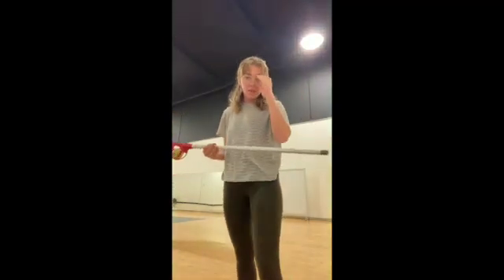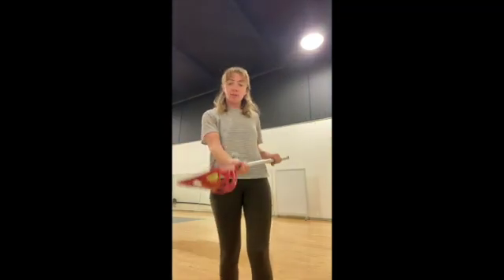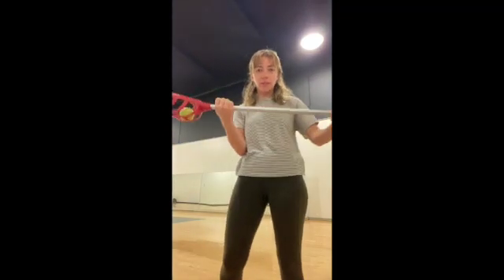Hi guys, I'm going to teach you how to pass in lacrosse. So first you're going to have your ball and your net — or whatever this is called — your stick.